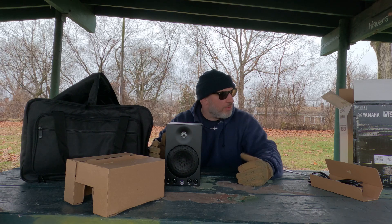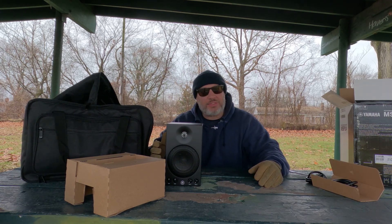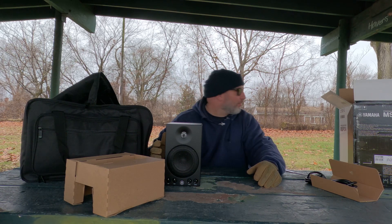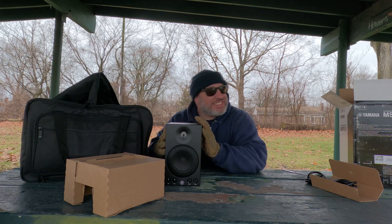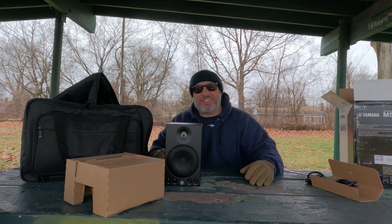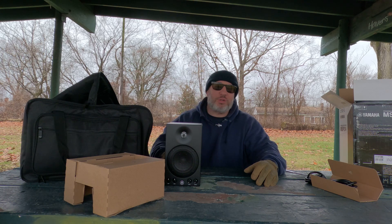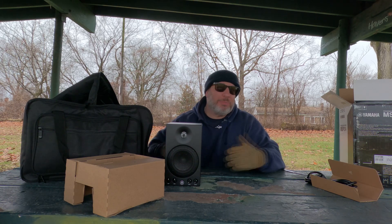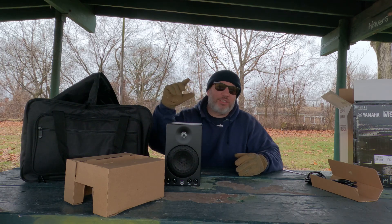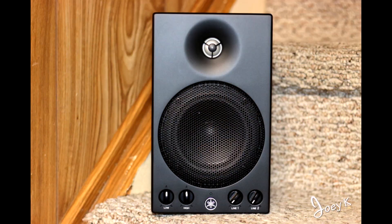Anyways, this is Joey K. Thank you so much for hanging out with me. This is everything I thought it would be — the Yamaha speaker. It's beautiful, man. Just beautiful. Now I just want to take it home and listen to it. Thank you, I appreciate your time. I want to wish you all the best in the new year — 2024 is right around the corner. I wish you and your family all the best, nothing but good health and wealth. I'll see you in the next one. Bye!